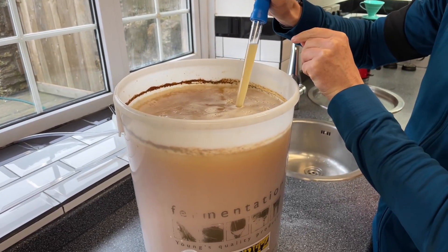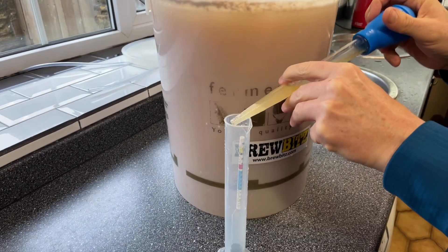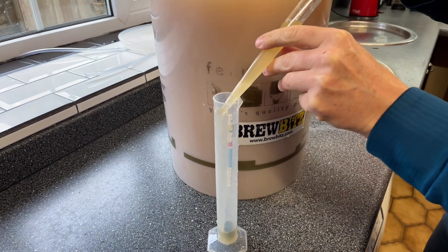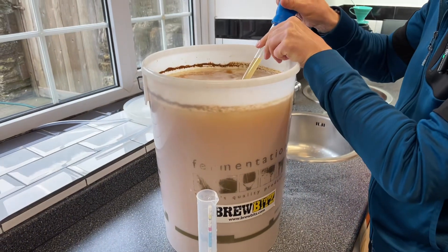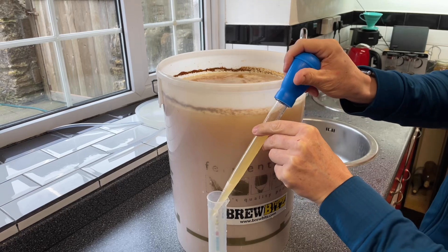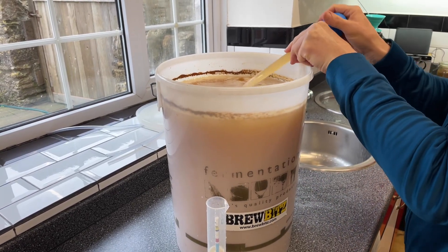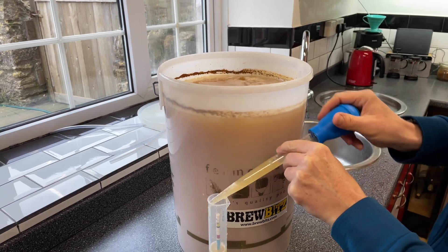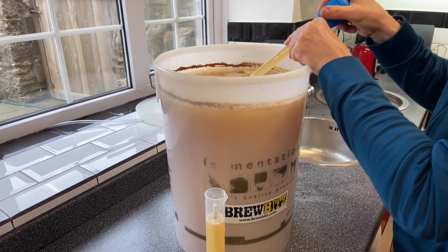I'm just going to take a sample in there and then gently pour it down the side, then go for a second one. It takes a few of these, but you can see it's really easy and really pretty darn quick. You can get bigger ones if you want a bigger one.